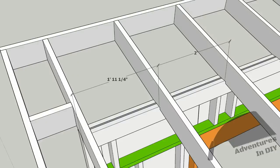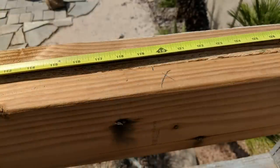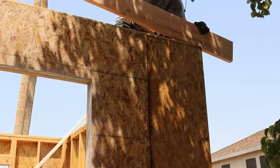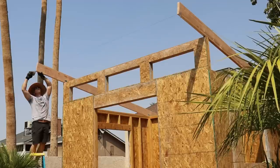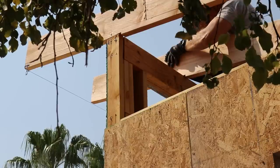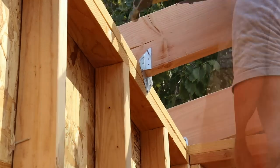Now it's time to lay out the wall plates where the rafters will sit on the walls. We're going to install the side rafters first so that we can set up a guide for the other ones. We can just line up the rafters with the layout marks on the wall plates and use the string as a guide for how far forward they'll go. I'm making sure these babies aren't going anywhere by using some hurricane ties.